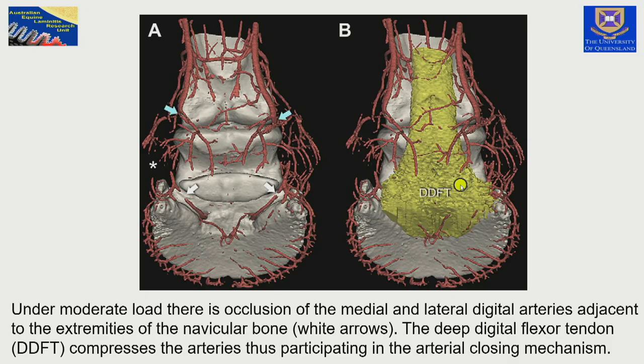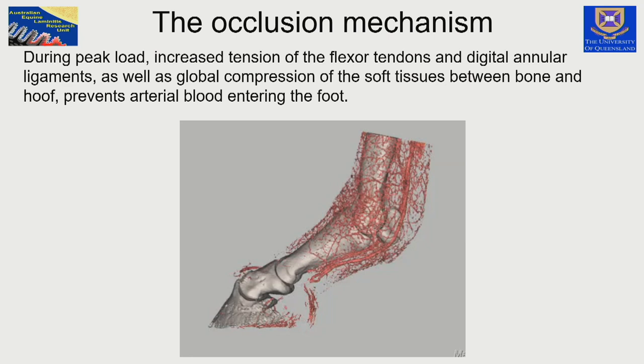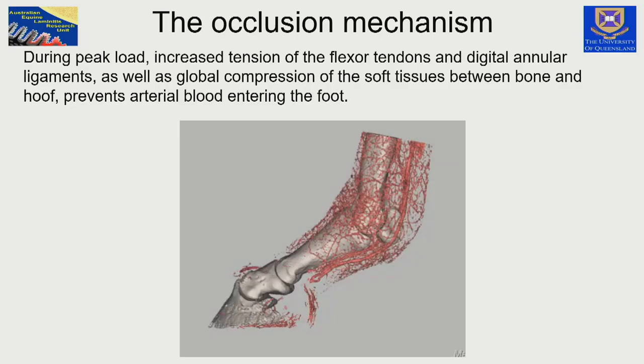During the load cycle, there are occlusions of the artery visible on either side of the navicular bone — exactly where the deep flexor tendon inserts on the distal phalanx. Where the arteries enter the distal phalanx through the foramen to form the solar canal and the terminal arch inside the bone, the pressure of the deep flexor tendon on the edges of the distal phalanx cuts off the arterial blood supply. There is no blood entering that foot during maximum load, so for a period with every load cycle, no blood is entering the horse's foot, and this prevents the surge of blood back up through the arteries.